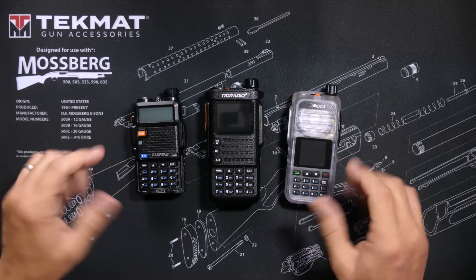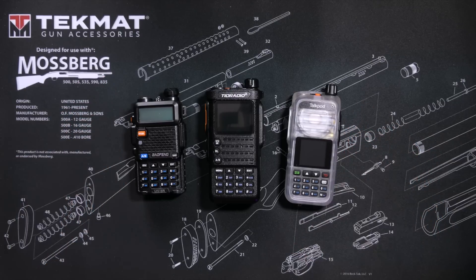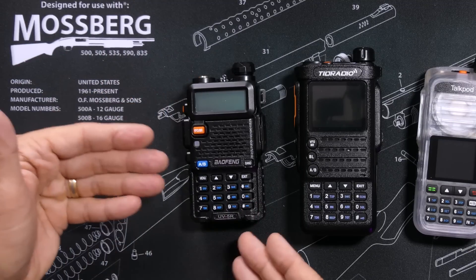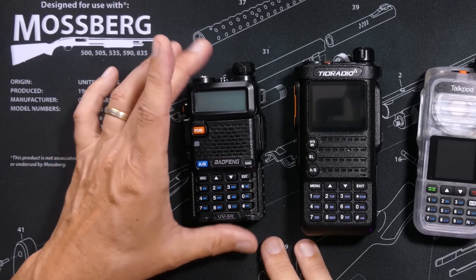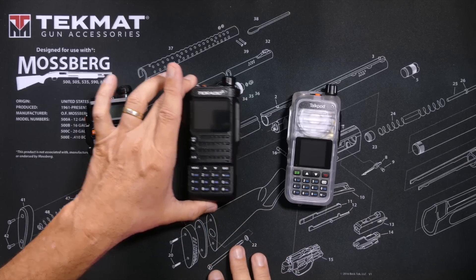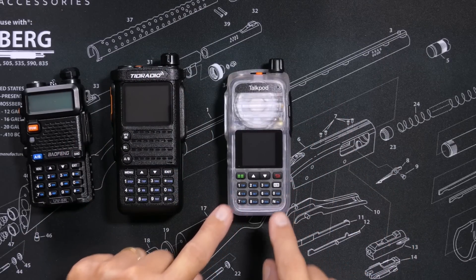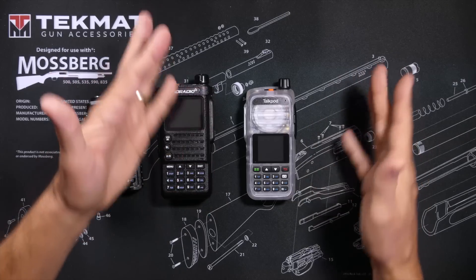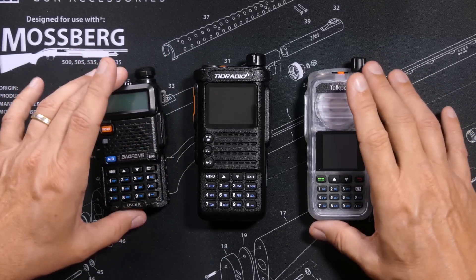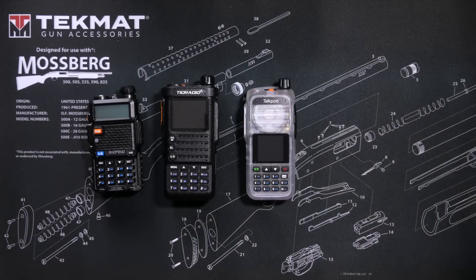That brings us to the next most important factor, and for many people the most important factor: how much do they cost? The Bufwang UV5R GMRS-flavored radio costs less than $30. The TID Radio H8 costs $70. And the TalkPod A36 Plus costs between $50 and $60, depending on which color you choose. You will find affiliate links in the description below to purchase any one of these radios, or all three.